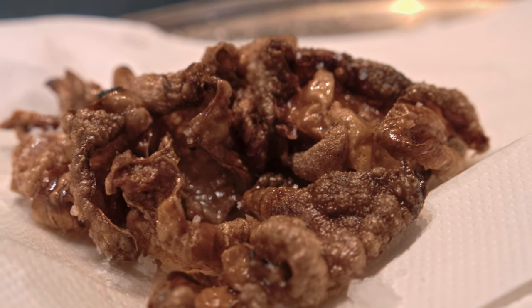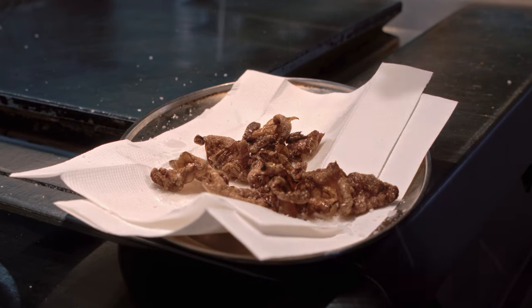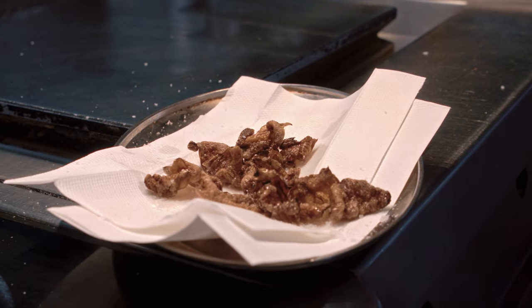Lots and lots of seasoning on there. That, my friend, is a rabbit pork scratching. It's going to be beautiful on top of our terrine.